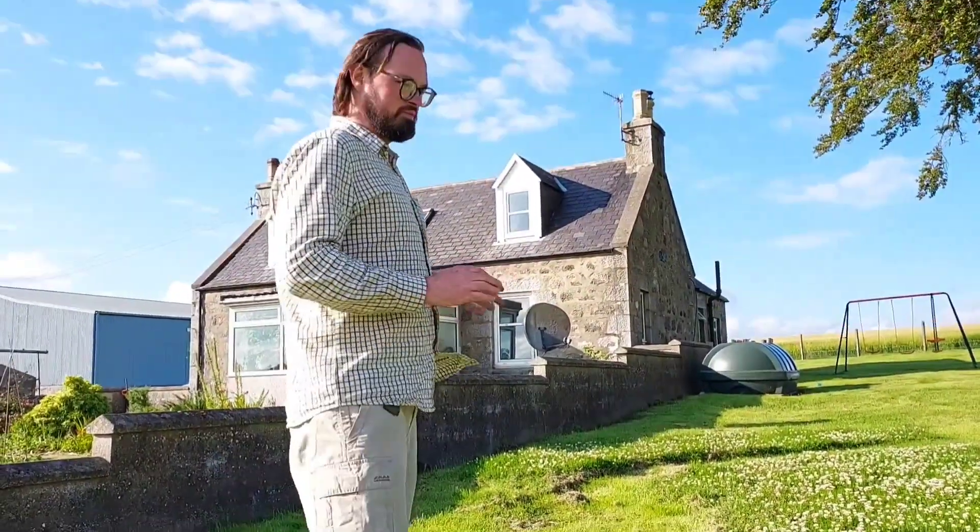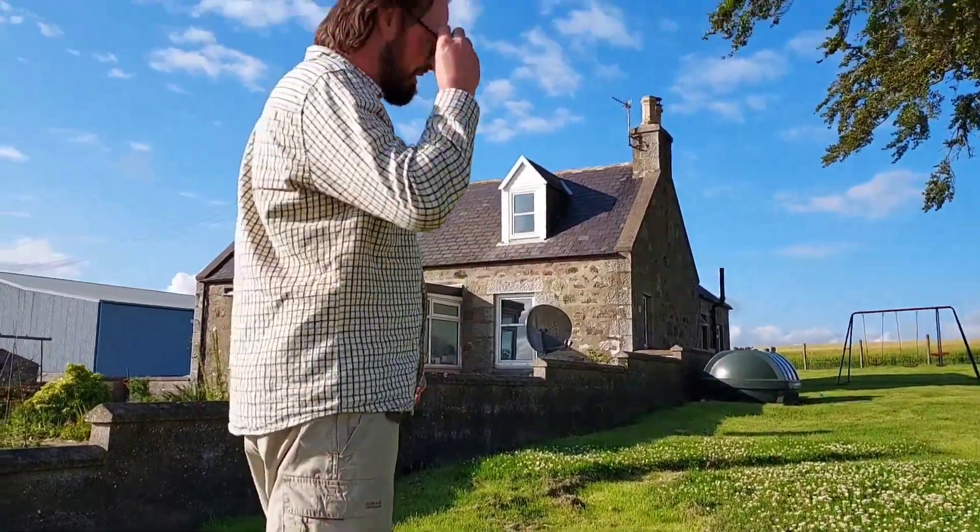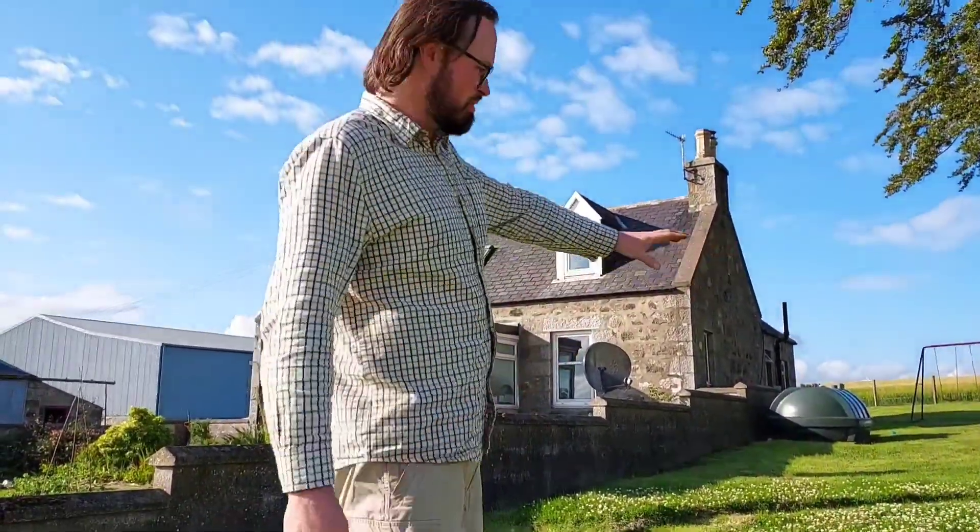I've been cutting this grass all year and I've been thinking about having a little wildflower patch, and then all of a sudden all this white clover started flowering and it was full of bees. It was just too beautiful to get rid of.